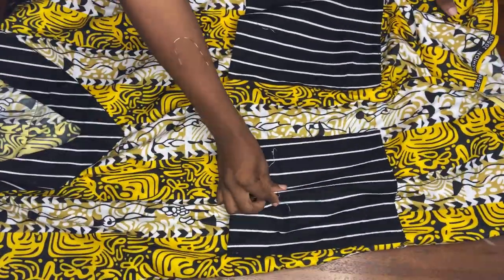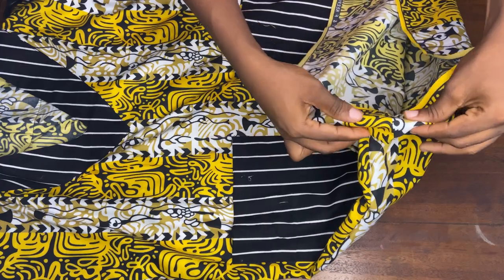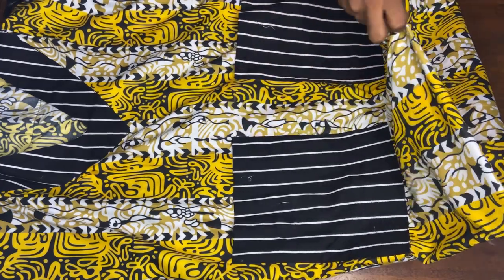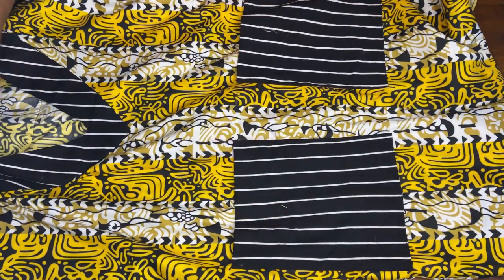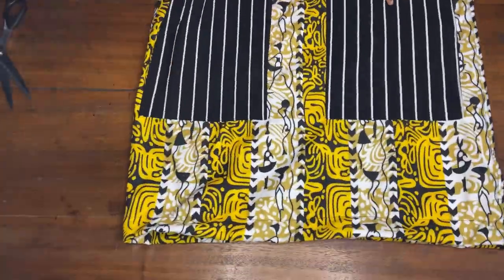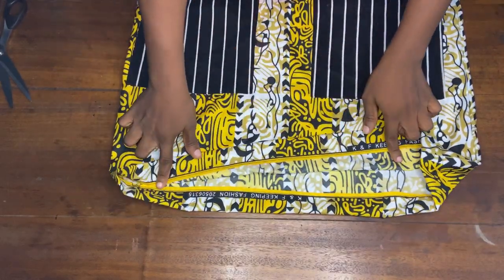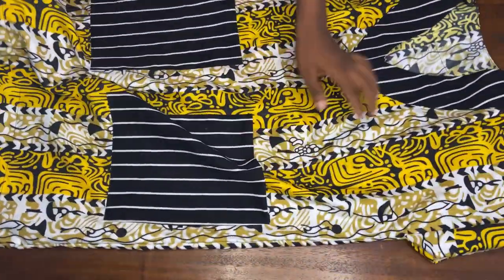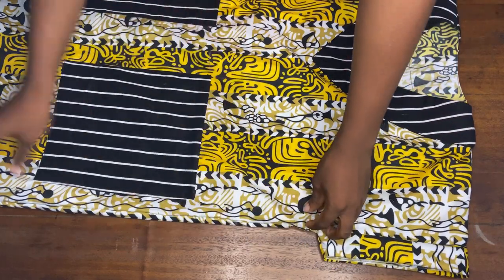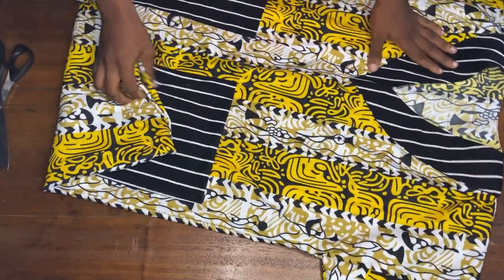I'm almost done with this dress. I'll fold it up on this point right here using the same measurements or allowance that I used initially when we started this video — whatever measurement you used at the beginning you'll use the same to fold this off. I've gone ahead to fold up these parts with the same allowance I used at the start. I'm done with this dress and done with this tutorial. Thank you so much for watching. Please don't forget to subscribe, let me know what you think about this video, and I'll see you all in my next video — bye!